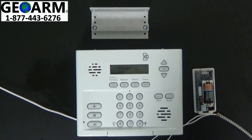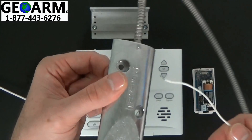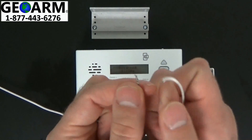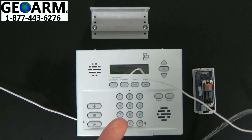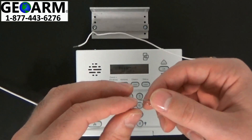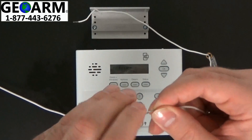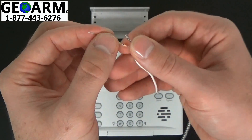Now that we have the resistor that comes with the contact, we're going to grab the contact part of the overhead garage door contact with the two wires exposed. You'll see on these two ends one is a little shorter than the other — I like to use the long one, but it doesn't really matter which one you use. We're going to take the resistor and twist it together with the wire at the very end. Try to make it as neat as possible, and then you'll be using the actual end of the resistor.